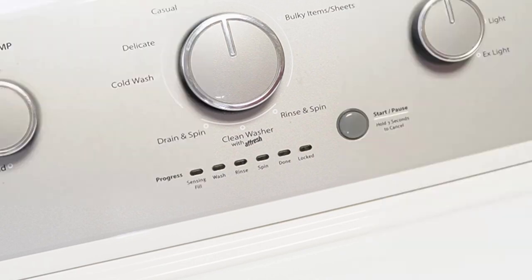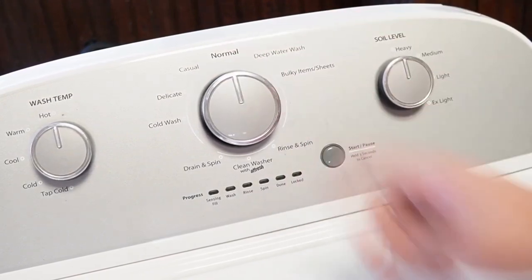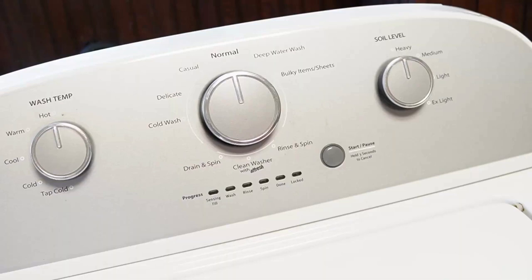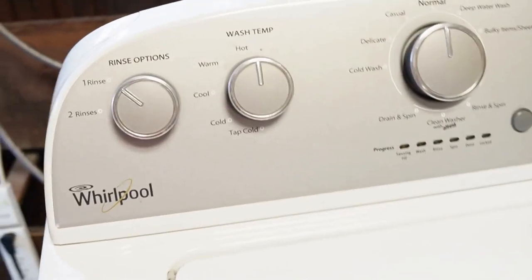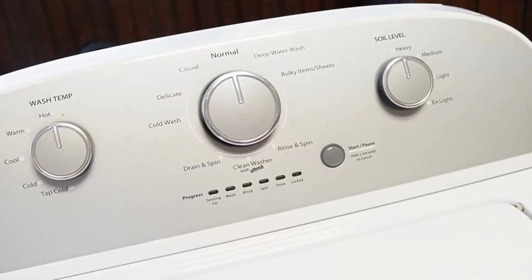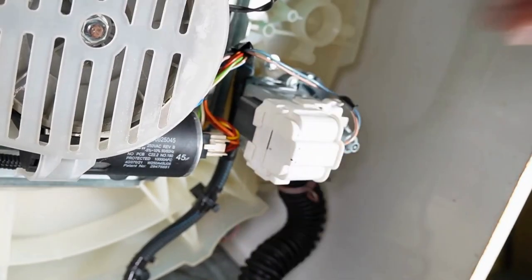We can do the first two resets in sequence. First, rotate your washer's control dial counterclockwise until it's at the north or 12 o'clock position. Once that's done, unplug the washing machine from the wall, and with the unit unplugged, wait about a minute before you plug the power cord back in. You should hear a faint clicking noise from the back of the washer relay as it boots up. This first reset should restore your washing machine to all default modes and settings.